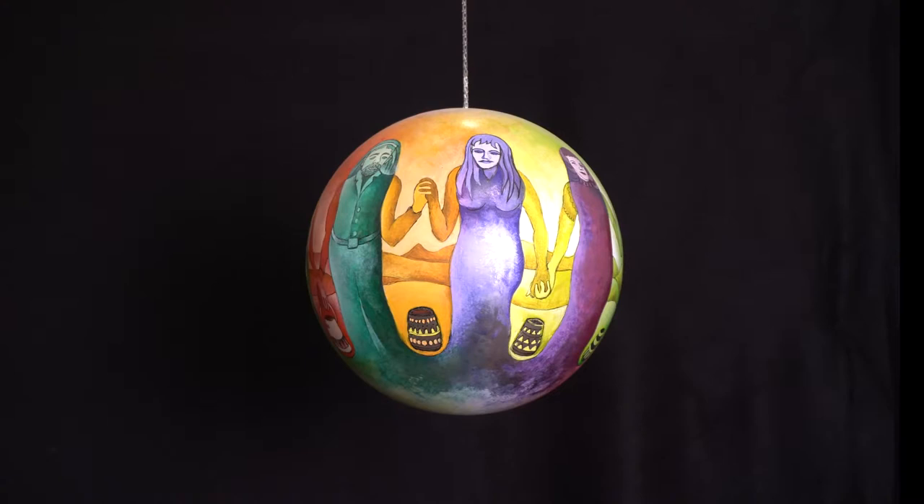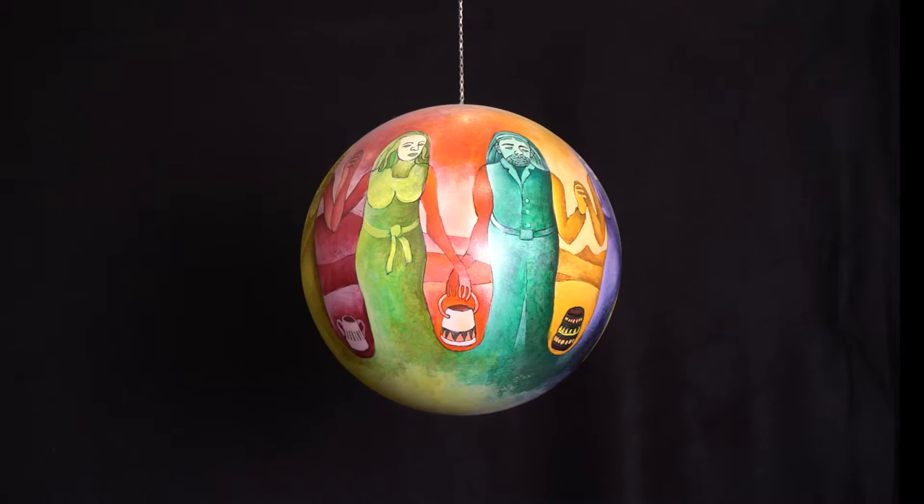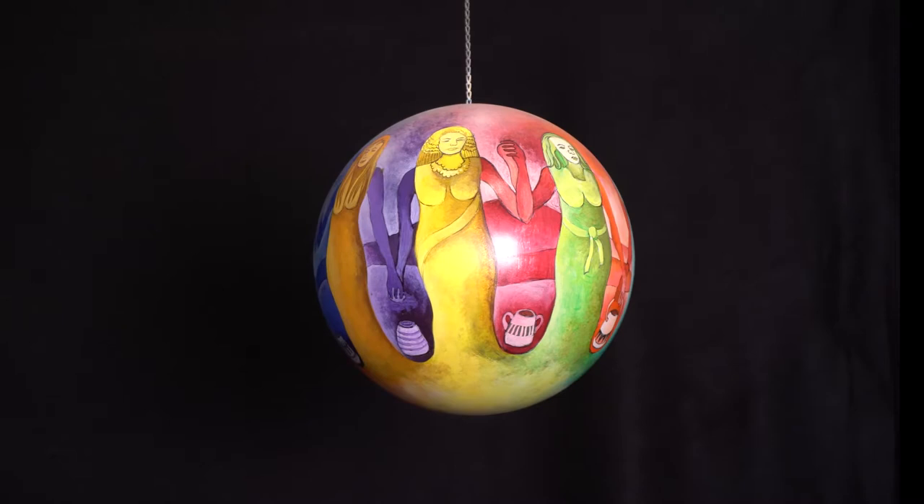This one is called Hands of Unity. It's a 10-inch diameter sphere with people holding hands in a very interesting way — they're actually being formed by the same hands weaving together two different sets: one set coming up and one set coming down.